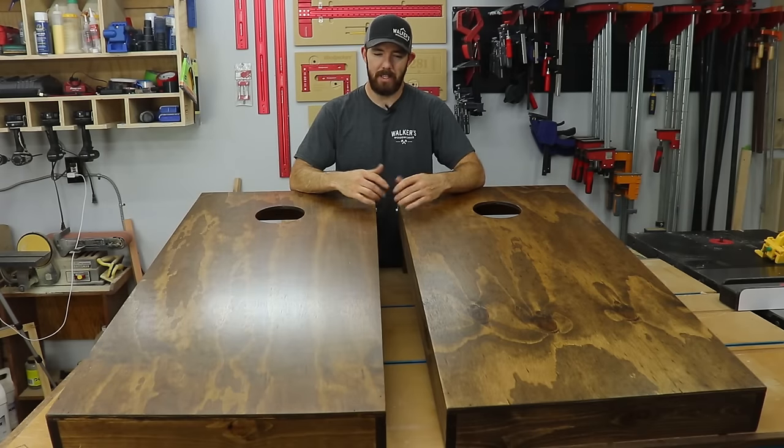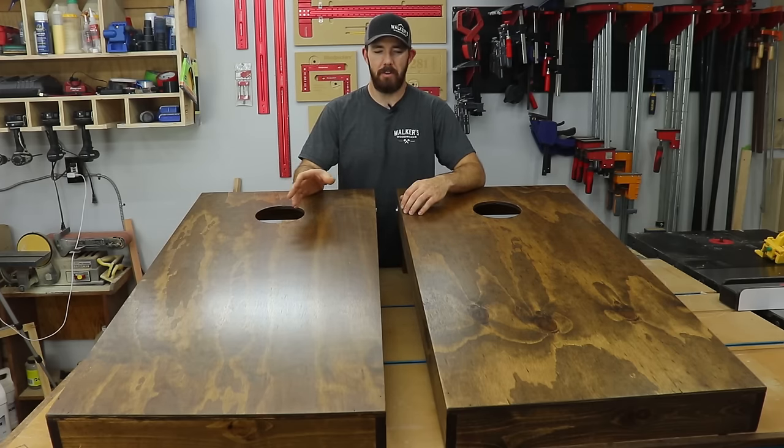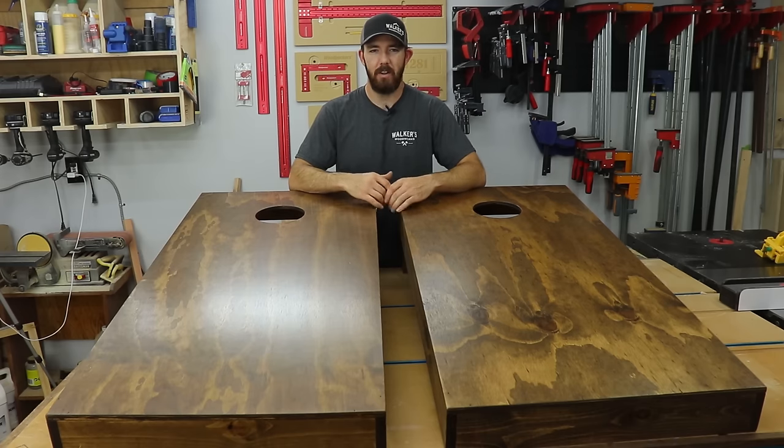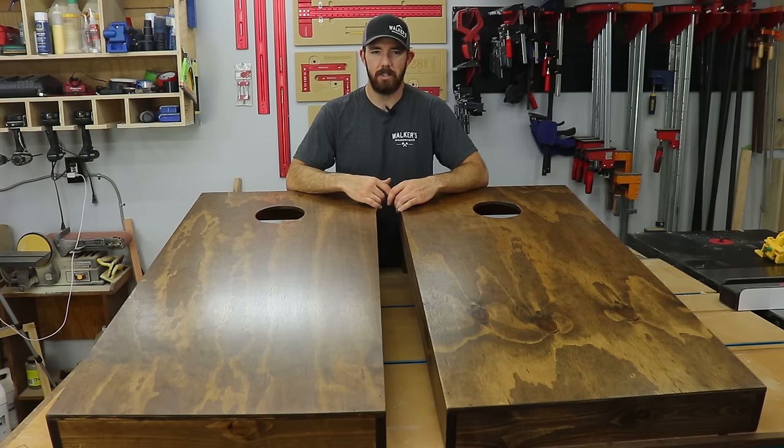Thank you guys for watching. That's how I make cornhole boards. This is a pretty simple set, but you can pretty much customize it to however you'd like. I've seen people do their name, team logos, crazy colors, all kinds of stuff. It's really a simple DIY project that you can do with just a few simple tools and have some fun this summer. If you guys did like the video, please comment below and let me know what you thought of it.